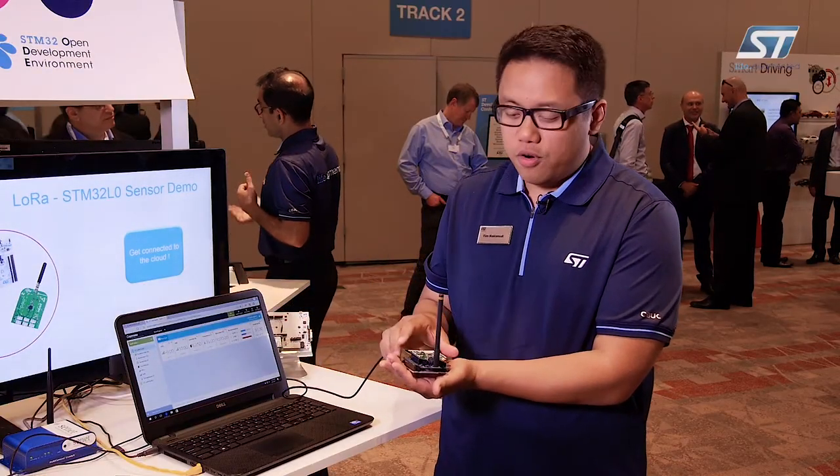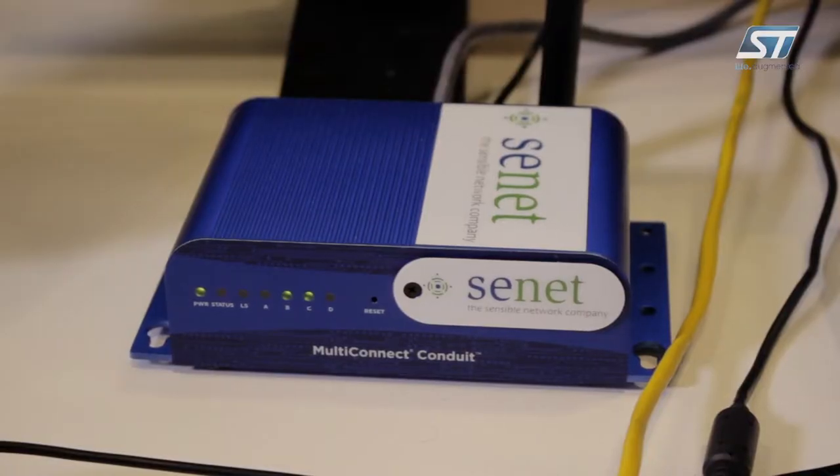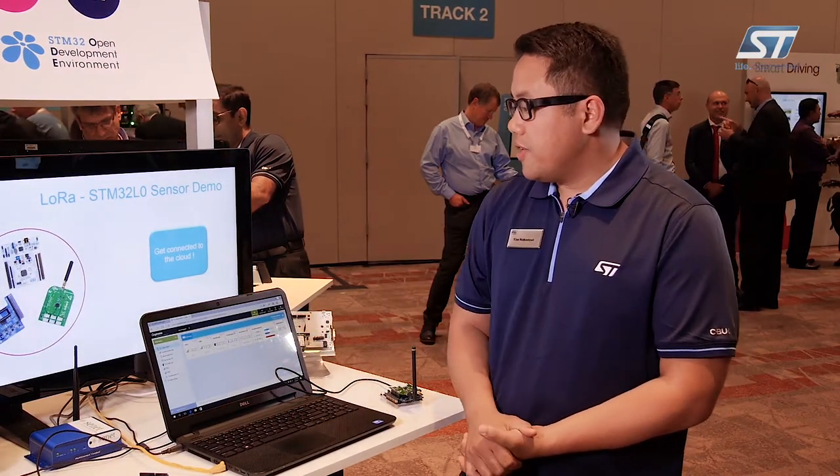The data is being obtained by the microcontroller and then sent over through the LoRa antenna to our LoRa gateway here.